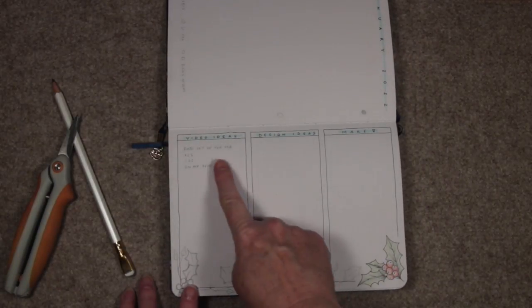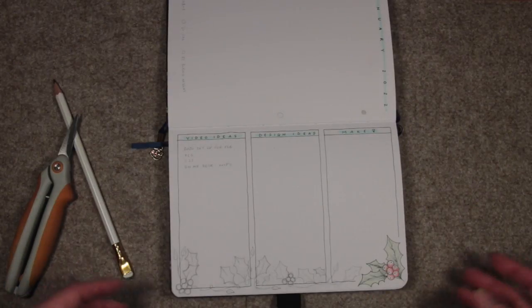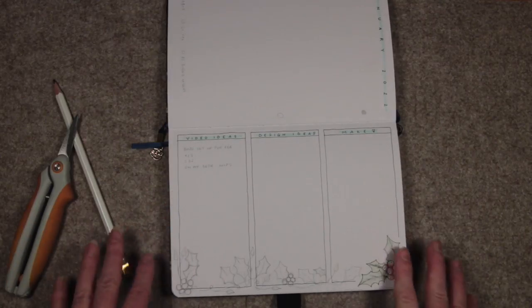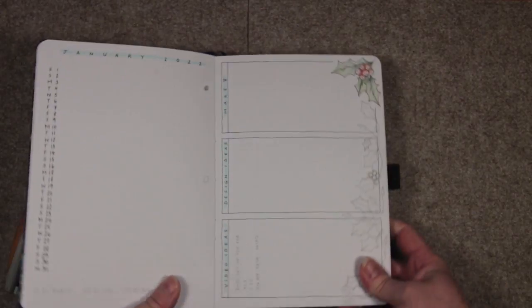On this page I've got video ideas, design ideas, and 'make' — I always want to make things, whether that's a recipe, a gift for a friend, or something using needle felting. I'll make a note of it in there, and then I know I've done it, I know I've recorded it somewhere, and I know I need to do it.